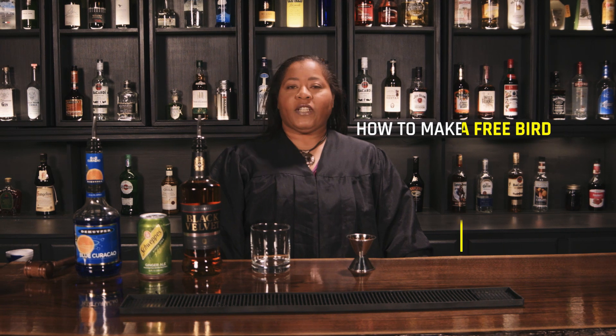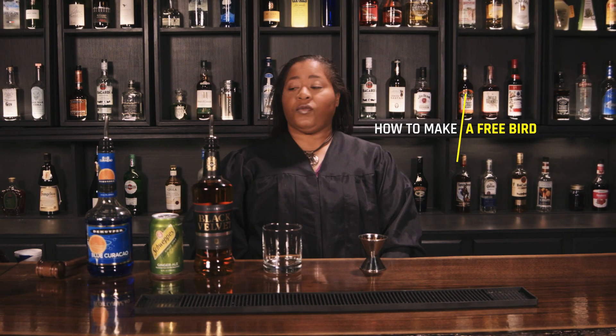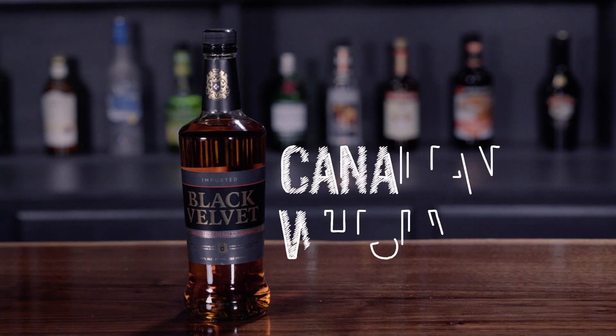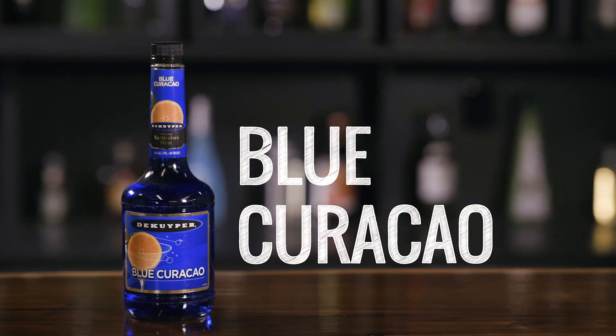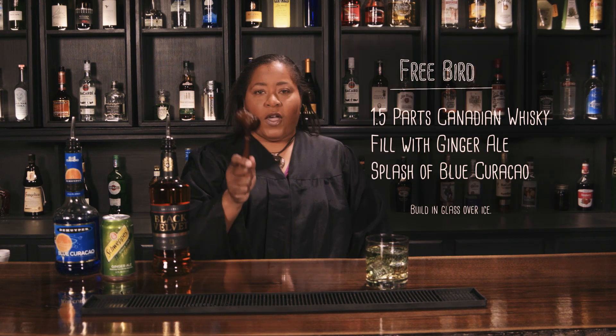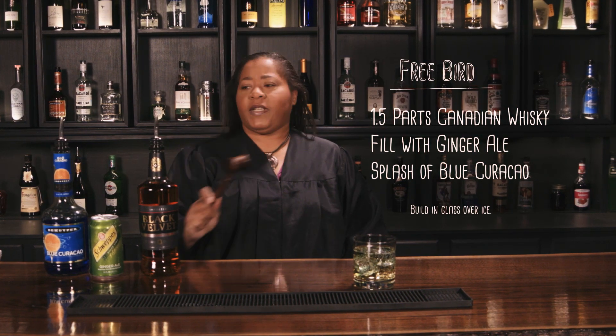You are no free bird, young man. You are on house arrest, and you have not been reporting to your probation officer. I sentence you to 60 days. You are not a free bird. No talking back, you're going to jail. And pull your pants up. That's my judgment.